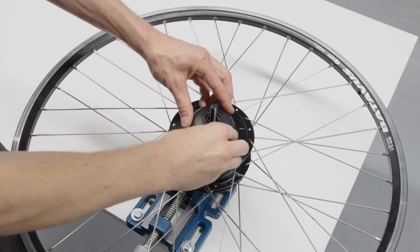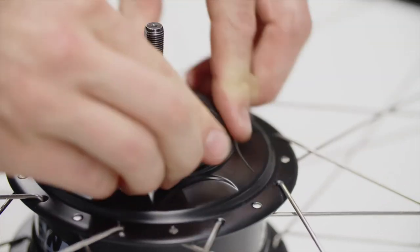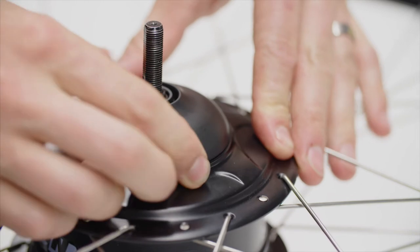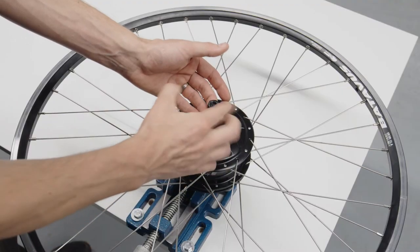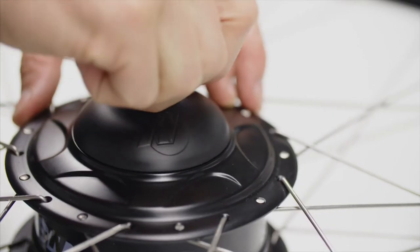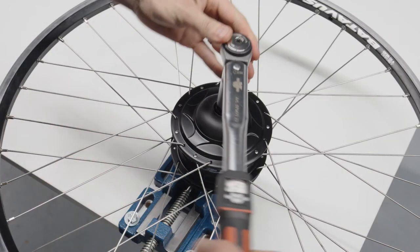Push the rim brake adapter onto the hub and rotate it lightly in the direction of the threads so it fits snugly on the hub. Place the steel cupped washer onto the axle and secure it to the specified torque of 30 to 35 newton meters using the 17mm nut.